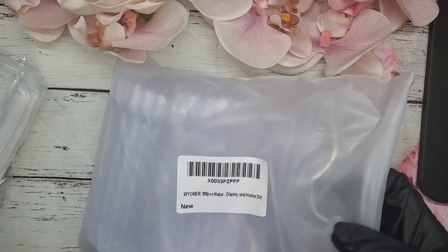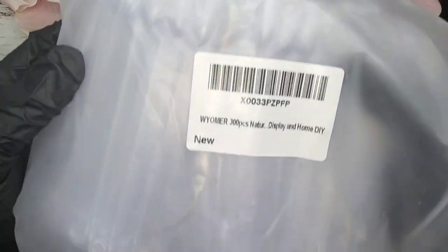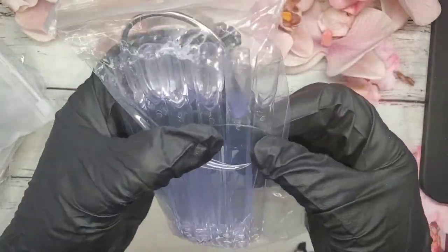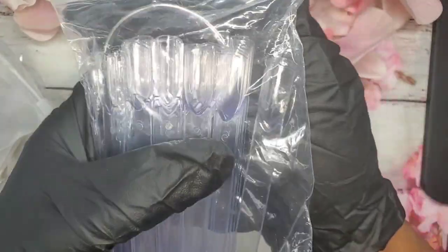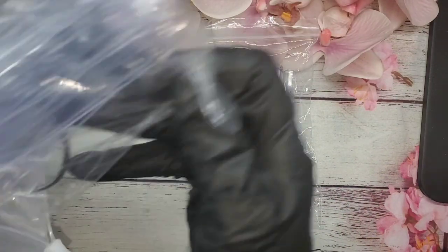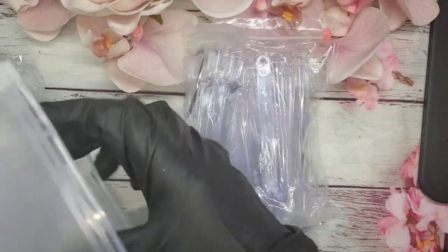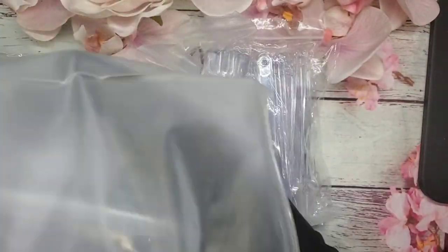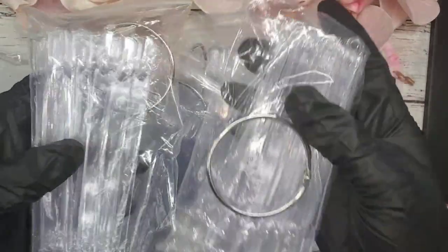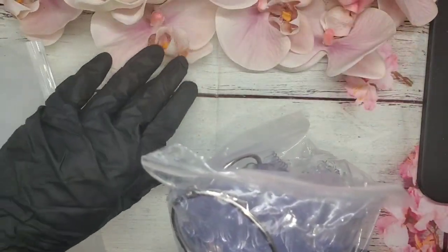The next thing I got was also from Amazon — some swatch sticks. I got 300 pieces and these are the regular traditional kind, not the stiletto shape. I didn't have any more of these so I decided to pick up some. I got six in a pack.